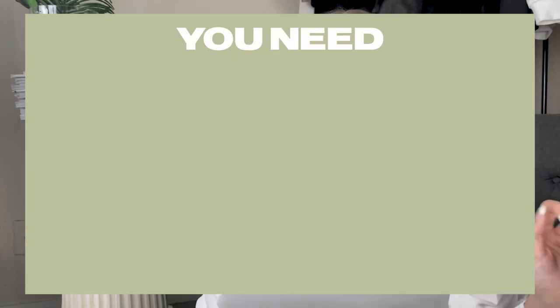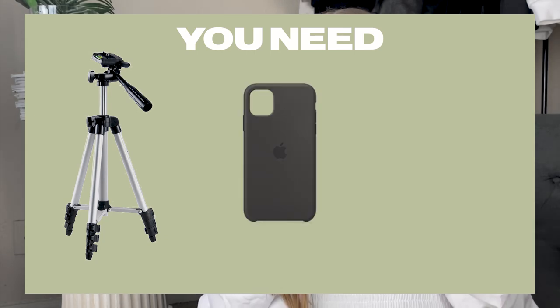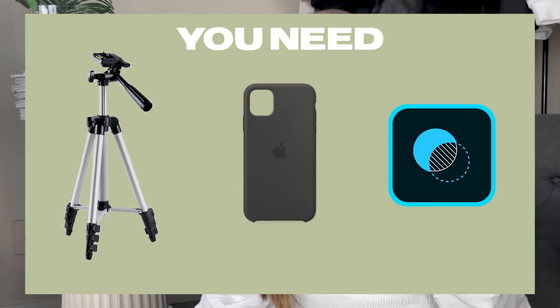I used a little trick that I will show you today — it's super easy and not really time consuming. Everything you will need is a tripod or a friend or family member, your phone case, and an app on your phone called Photoshop Mix.